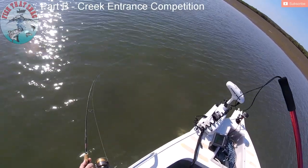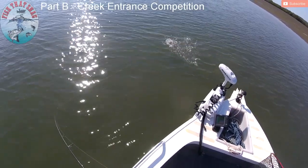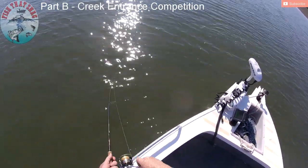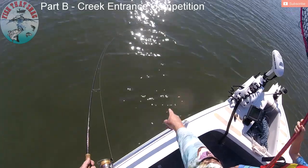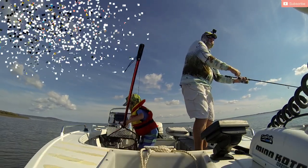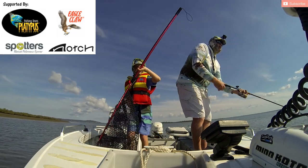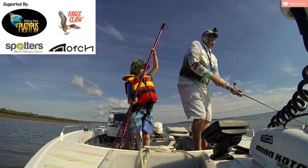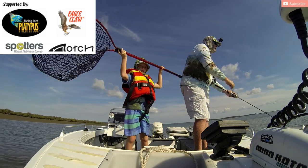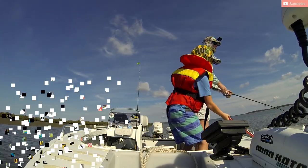G'day everybody, thanks again for watching Fish That Snag - all your support is greatly appreciated. I want to say first up I've been absolutely overwhelmed by the amount of comments, not just on the YouTube channel but through all the different groups on Facebook. There's been a lot of people saying very kind words which I really appreciate, so thank you so much. I'm a little bit taken back by the popularity of doing a little activity like this.